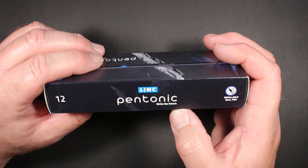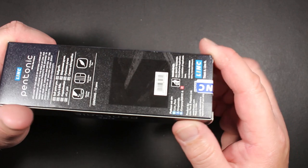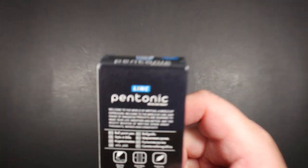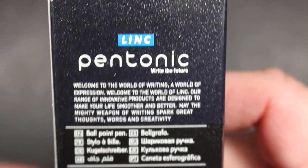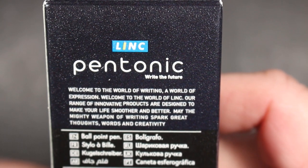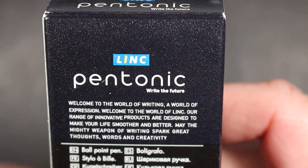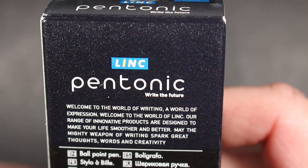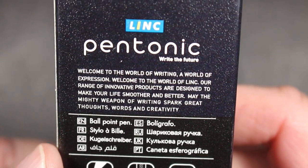On the side it says '12 Link Pen Tonic — Write the Future — refillable ball pen.' These are refillable, so they do sell refills for these. On the back — in pretty small writing — it says: 'Link Pen Tonic — Write the Future. Welcome to the world of writing, a world of expression. Welcome to the world of Link. A range of innovative products are designed to make your life smoother and better. May the mighty weapon of writing spark great thoughts, words, and creativity.'